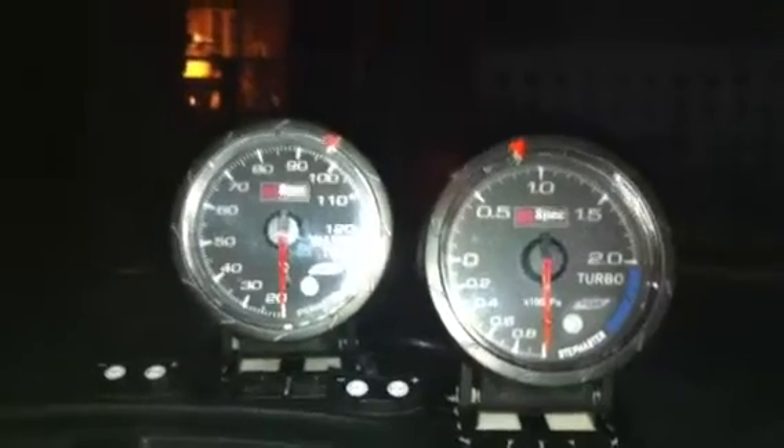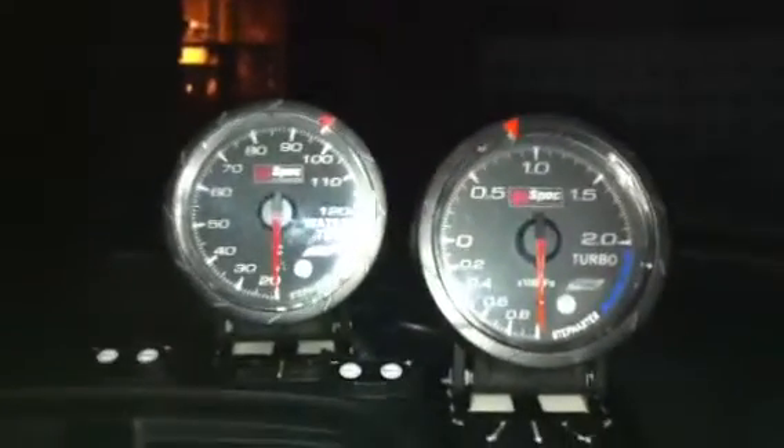Let me just turn the flash off to show you guys the lights. This is on startup.